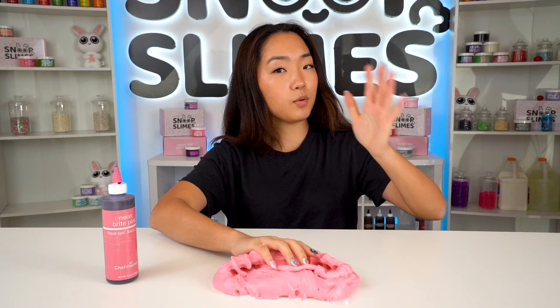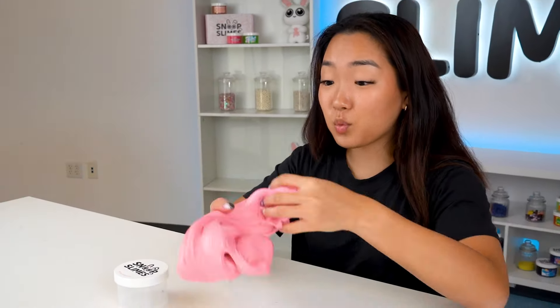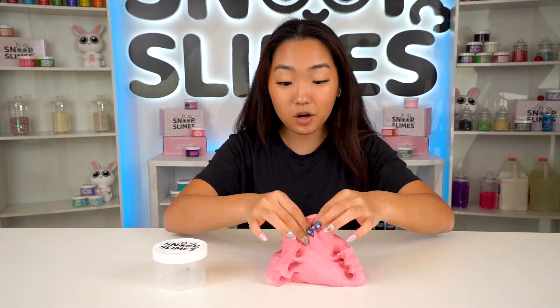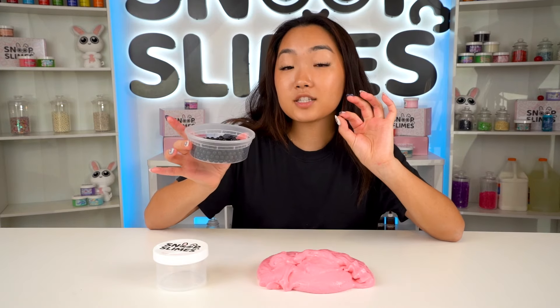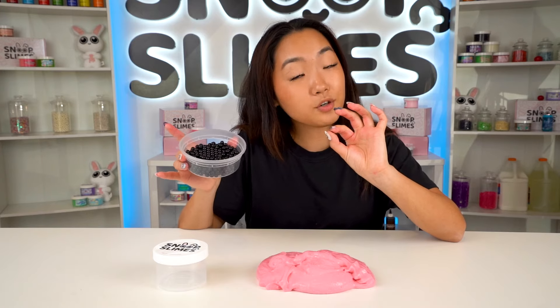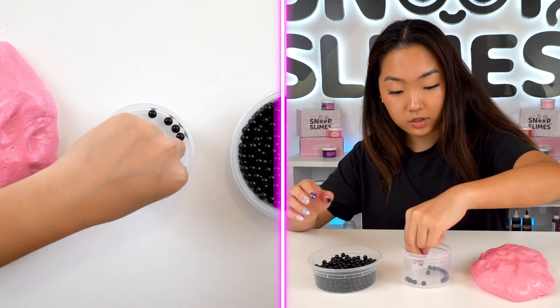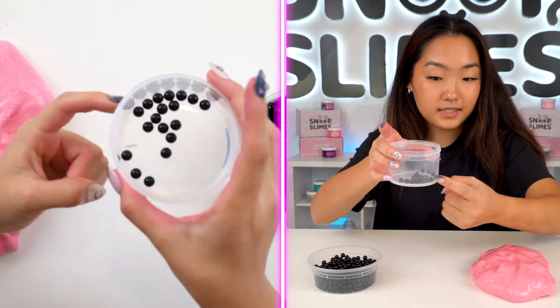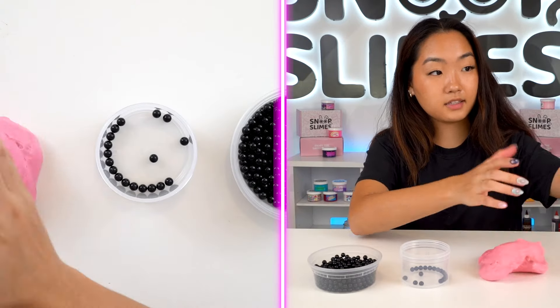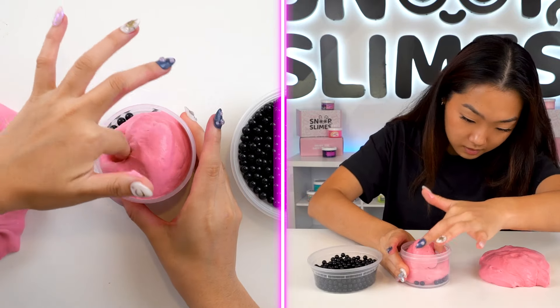I'm going to keep it boba themed so let's bring in some boba beads. One thing I have to change are these tiny boba beads that came with it. I brought these gigantic boba balls that we use for our milk tea slimes. I'm going to put the boba beads in first before putting in the slime so that you can see them from the side, and then fill it up with our fixed slime.